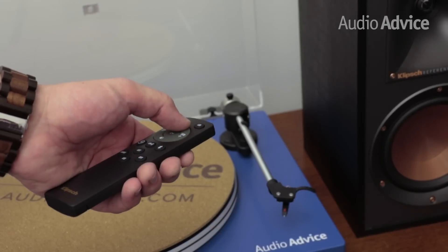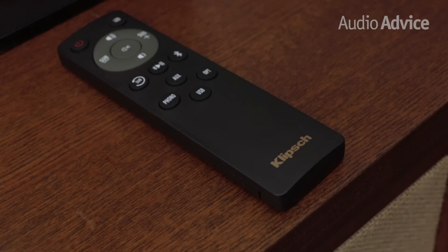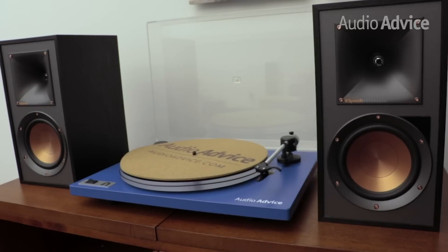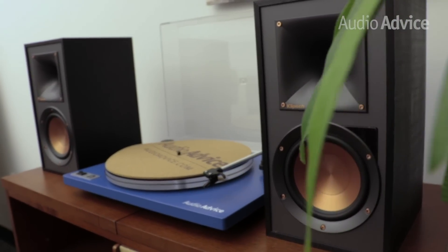The speakers also come with a remote control that allows for accessing the various inputs, track and master volume control when in Bluetooth mode, and an added feature for bass control, which we love since with most powered speakers this is done on the actual sub itself. Another new feature is what Klipsch calls dynamic bass EQ, which boosts the bass at low levels and then backs off when you turn up the volume. This will add a fullness to the sound at low listening levels, and it's especially handy if you do not have a subwoofer.